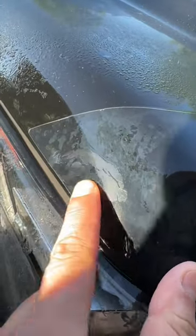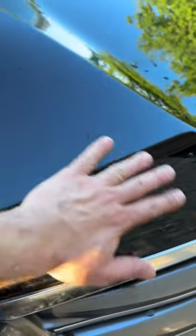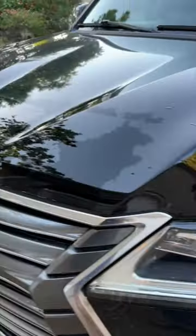After about the first 20 minutes, I switched over to hot water and it made the entire job a breeze start to finish, including filming and lots of mistakes. It took me about an hour and a half to remove the entire hood worth of the clear bra.